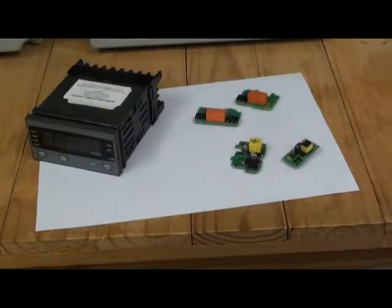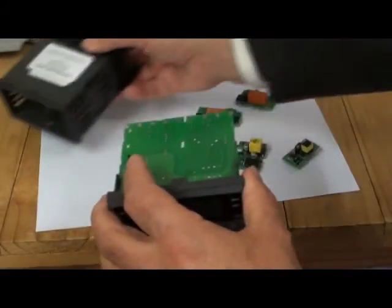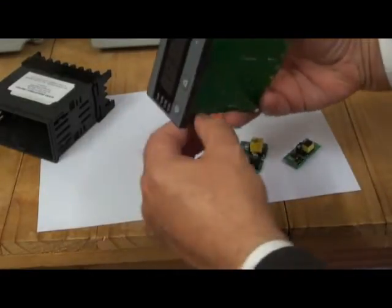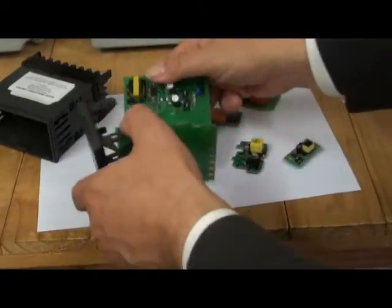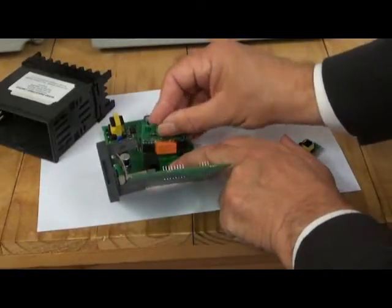P8010 can easily be configured or reconfigured at site. It has jumperless configuration, and hardware such as the plug-in option boards are auto-detected. These boards are fitted by removing the indicator from its housing and then fitting the plug-in board into its appropriate position.